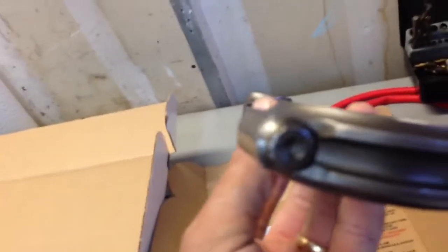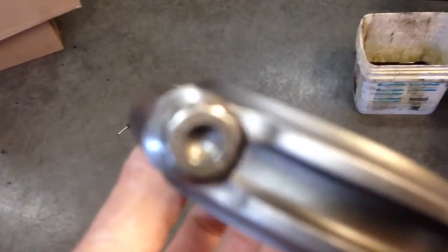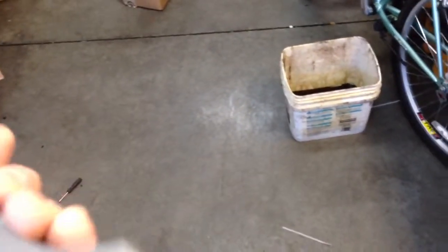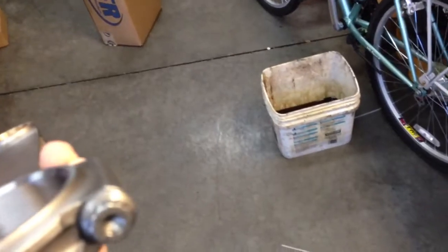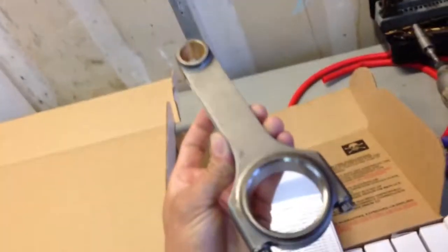These are the Scat rods. I had to upgrade to the ARP 2000 rod bolt series — those are the strongest they make for them. It says right on the bolt. These will be bushed with a bronze bushing up top with the c-clip on the pin. These are supposedly the rods I need to hold the power I'm going to make.